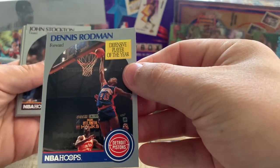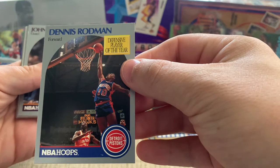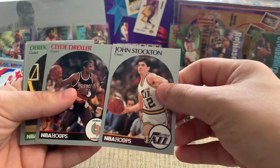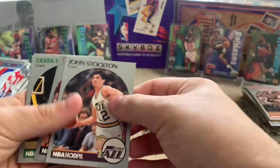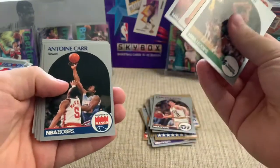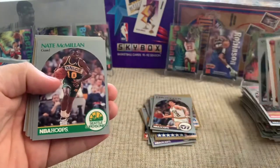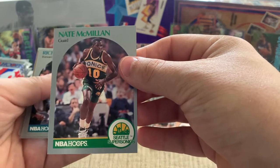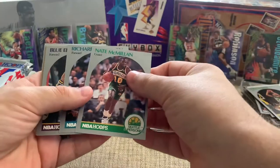There's a sweet Dennis Rodman — he played with Isaiah, Defensive Player of the Year, probably one of the scrappiest players to ever play. There's Stockton and Drexler — so this is a good pack. Both of those guys are Dream Teamers and Hall of Famers. The design on these is a little plain, and there's Nate McMillan — a big reason why I changed my name to Nate back in the day. My full name, of course, as you know, is Nathaniel the Spaniel.